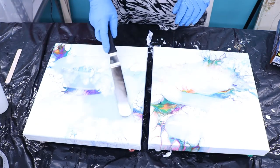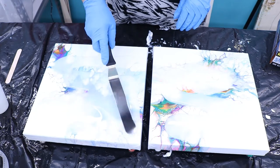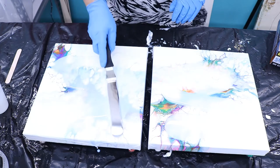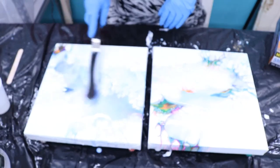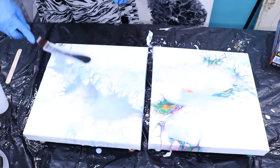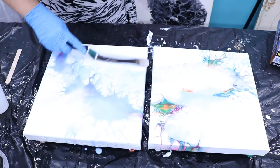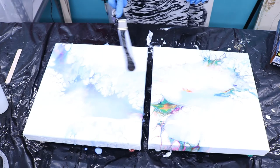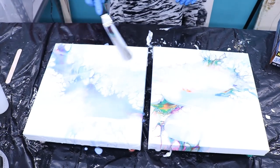It goes on kind of milky white. Spread it out, trying to get all the bubbles out. I should have cut that heater off.